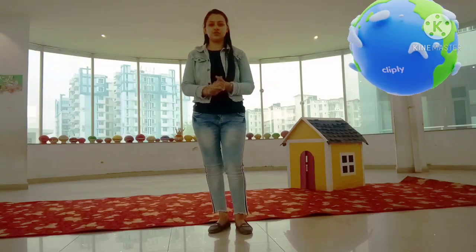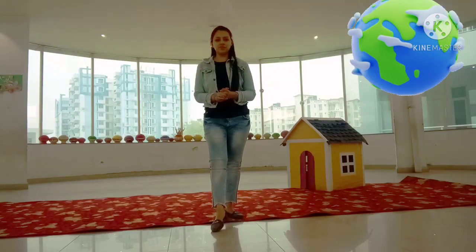Students, I'm going to teach you the Dance on Earth Day song. Let's start.